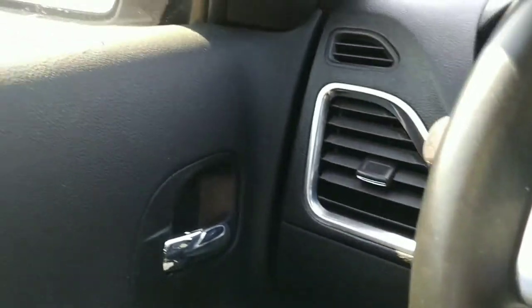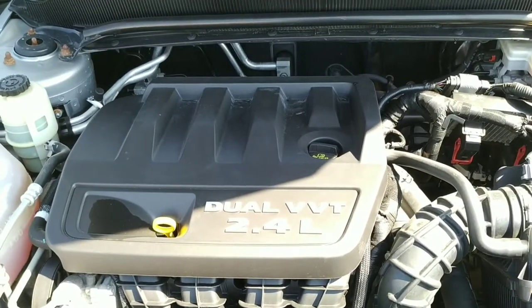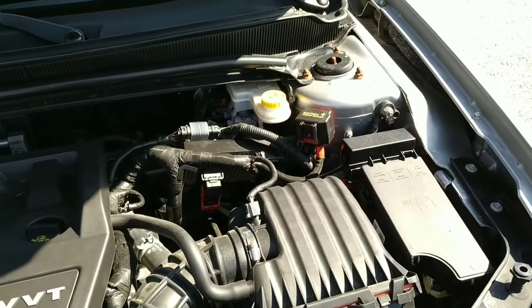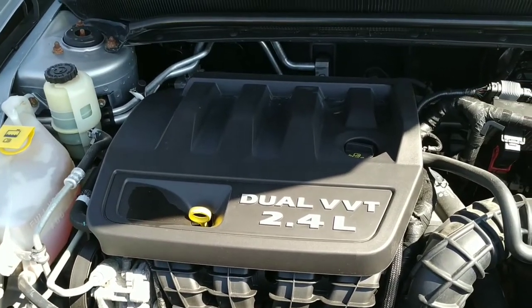On that note, we're going to get out and take a peek at the engine — I believe it's a 2.4 liter. All right folks, here we are under the hood of the Dodge. It's pretty clean under here considering the 99,000 miles on the vehicle. This thing runs like a top — it's pretty peppy, actually.